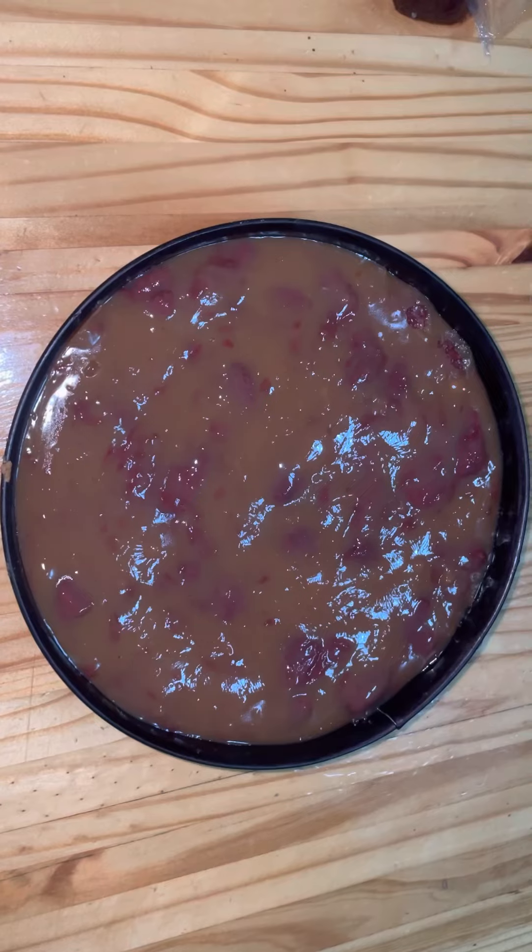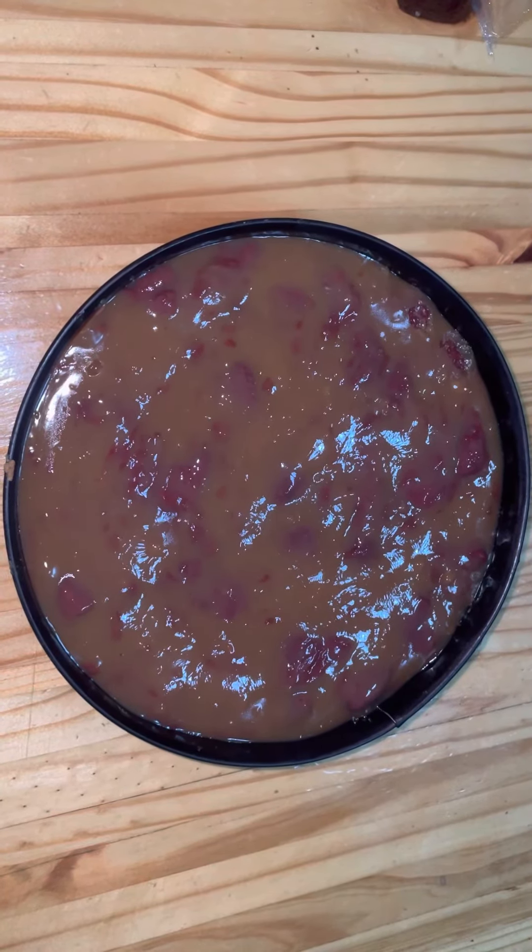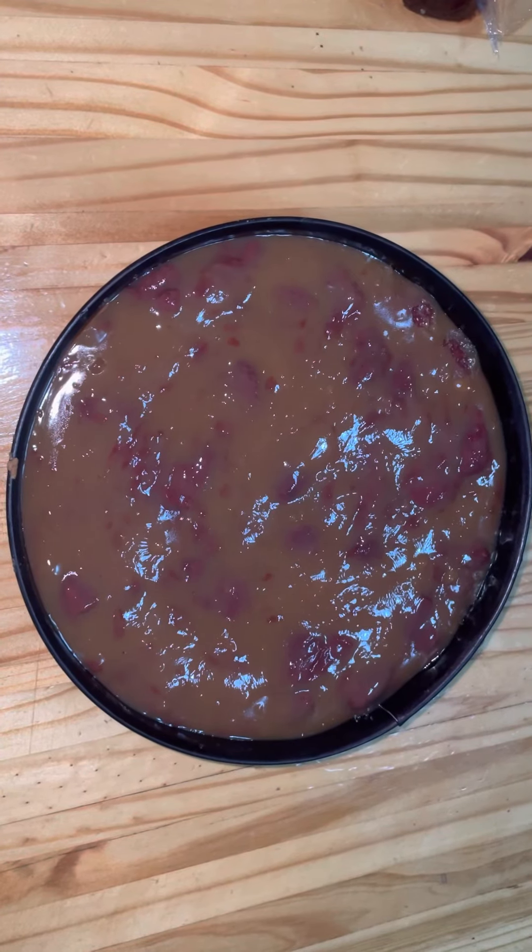Once thickened, I removed it from the heat, added the remaining half of the strawberries from the can, and then I had my custard.